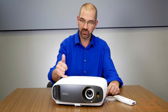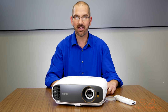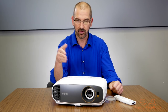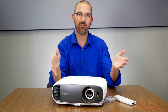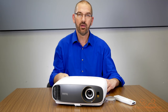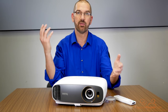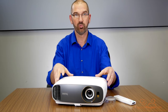It has a 1.2 times zoom with a fairly tight throw range — 1.47 to 1.76 to 1. So that's a 100-inch image from around 10.5 feet away. You can get a little bigger image if you go back a little farther. If you're looking for something that's going to fit 20 feet away and create a 120-inch image on the wall, this probably isn't for you.